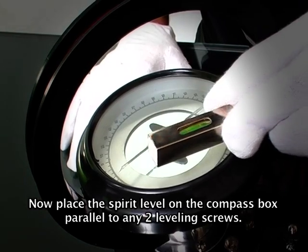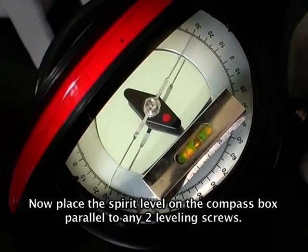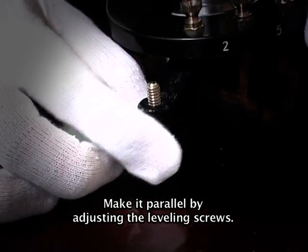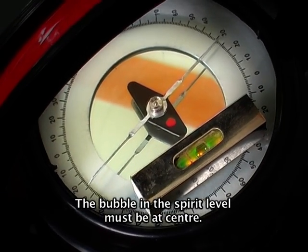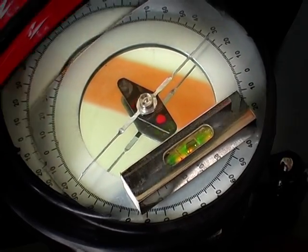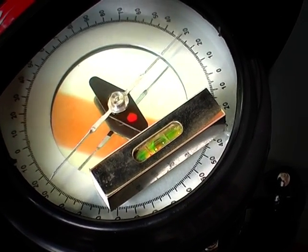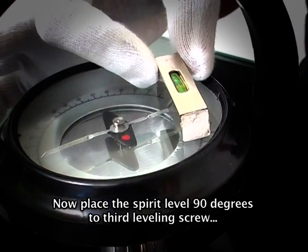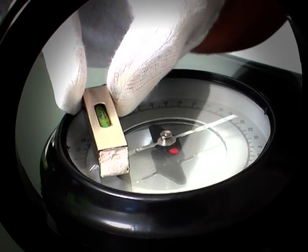Now place the spirit level on the compass box parallel to any two leveling screws. Make it level by adjusting the leveling screws — the bubble in the spirit level must be at center. Now place the spirit level 90 degrees to the third leveling screw and adjust the screws to make it level.